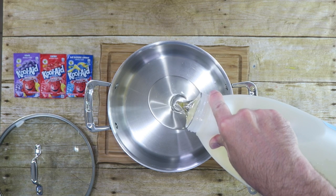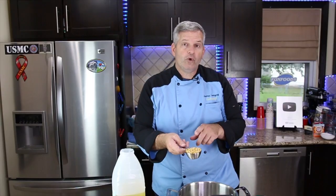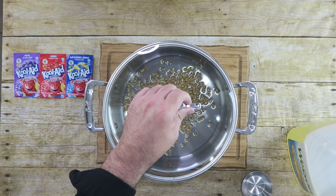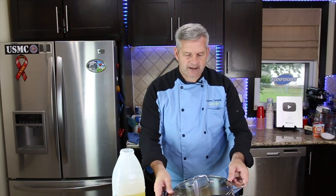First thing we need to do is start by popping some popcorn. Add about three tablespoons of vegetable oil to a large pot, then one-third cup of popcorn. Make sure to put the lid on. Bring this to the stove over medium heat and pop it until all the corn stops popping.